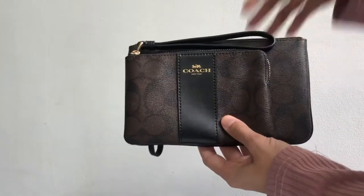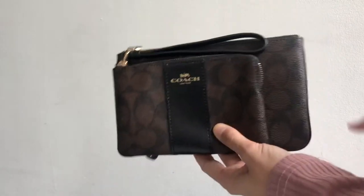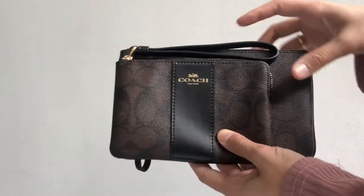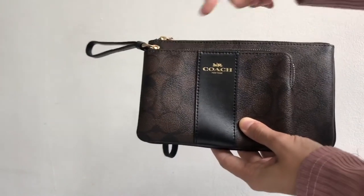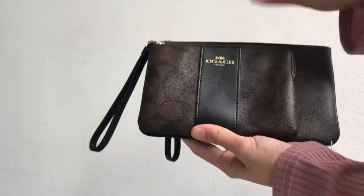Hello, hi everyone! We've been receiving a lot of questions asking what is the difference between the small wristlet and the large one. So yeah, this is the difference, okay — from the size point of view.